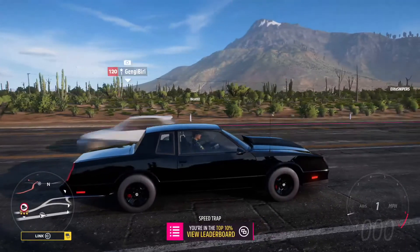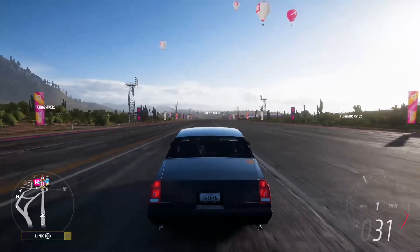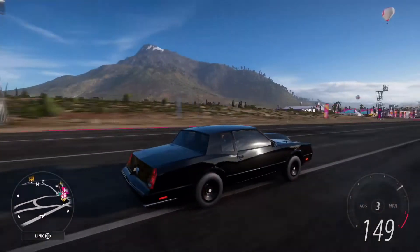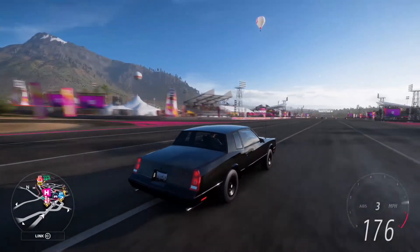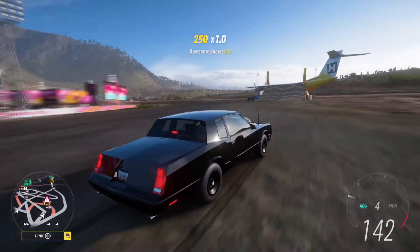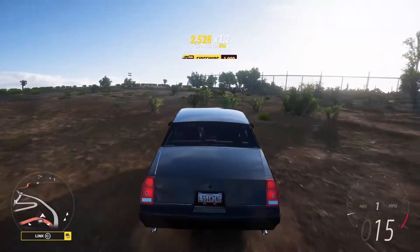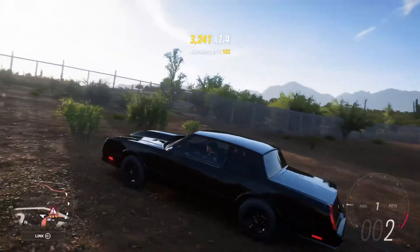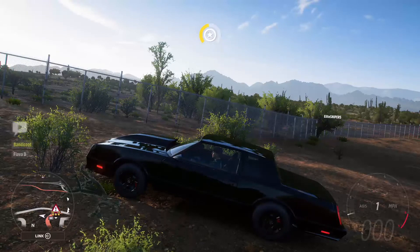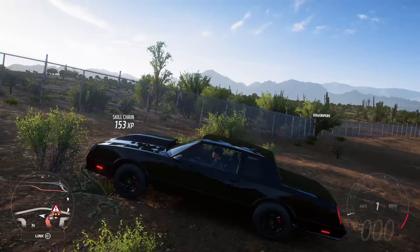Once you get your tune to your satisfaction you should be able to have a launch like this and beat your friends. Anyway, I think that's gonna be the end of the video, hopefully that helped. If you want to see more tips and tricks on Forza, make sure to leave a like and subscribe, and I'll see you guys later. Goodbye!